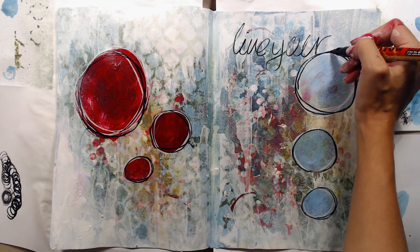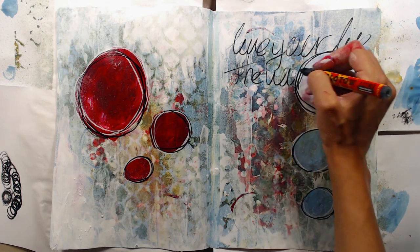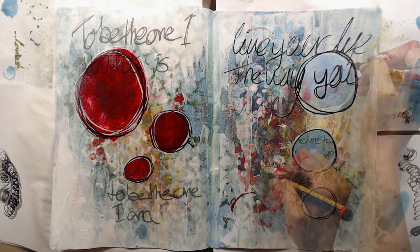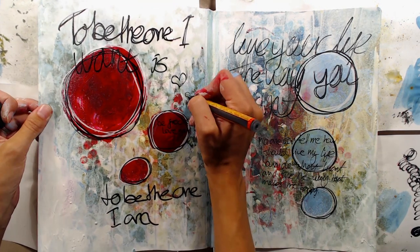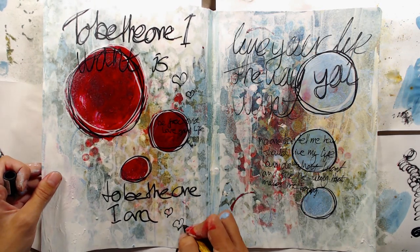I'm not trying to write nicely or even readably — I'm just quickly scribbling onto the page to get some text on there. The text isn't really there for someone to read; it's just for decorative purposes. I'm writing both large and small text, and when I'm happy with the amount of text I'm adding some hearts, circles and other small doodles around the page. I also used the white pen again to draw around all of the doodling I did.